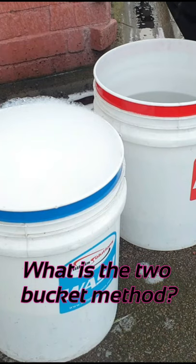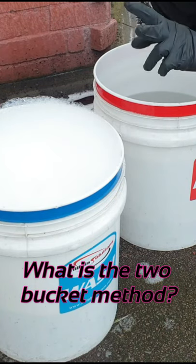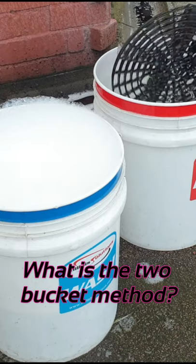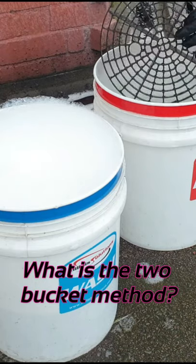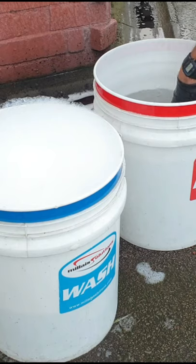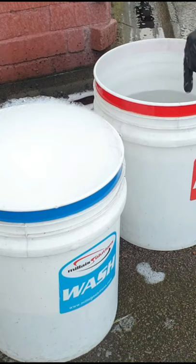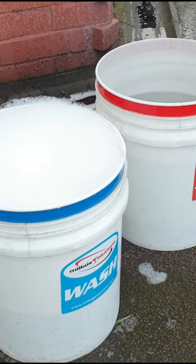We've got two buckets. We have brick guards, which stop debris from coming back on the mitts, shampoo in one bucket — the wash bucket — and a rinse bucket with just plain water.